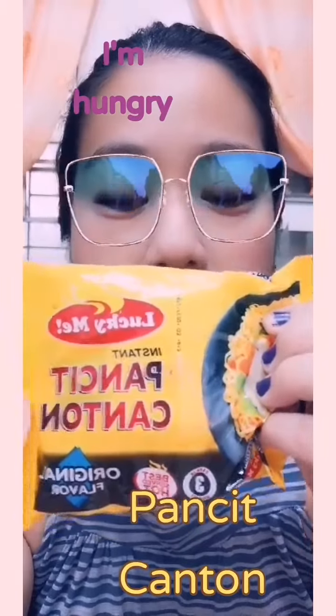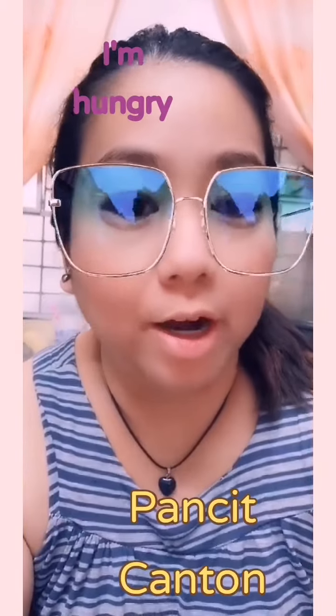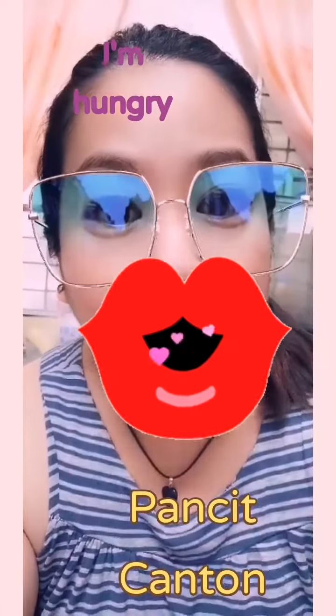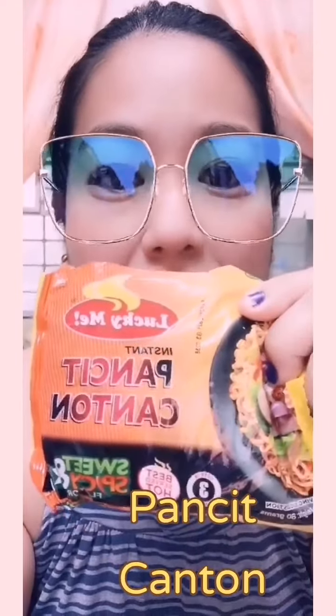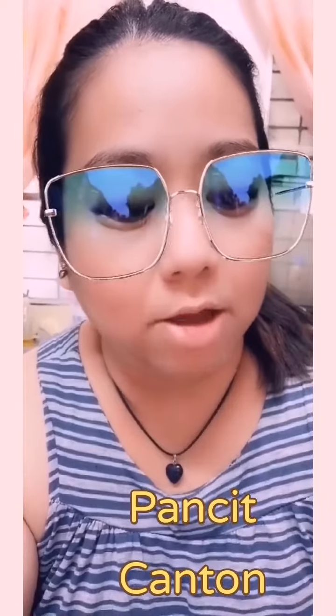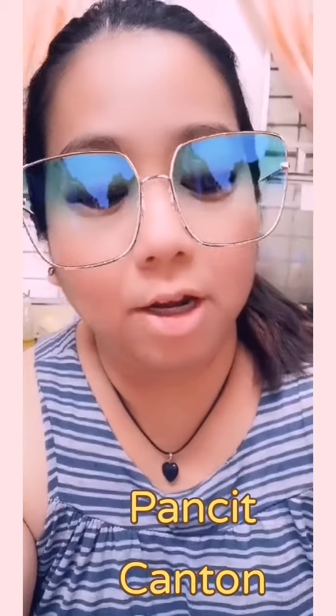The yellow one is the original flavor and the orange one is the sweet and spicy, while the dark green one is the chili muncie. When I cook this, I love to mix everything because I want to taste the different flavors that it has, and I'll show you how to cook it.